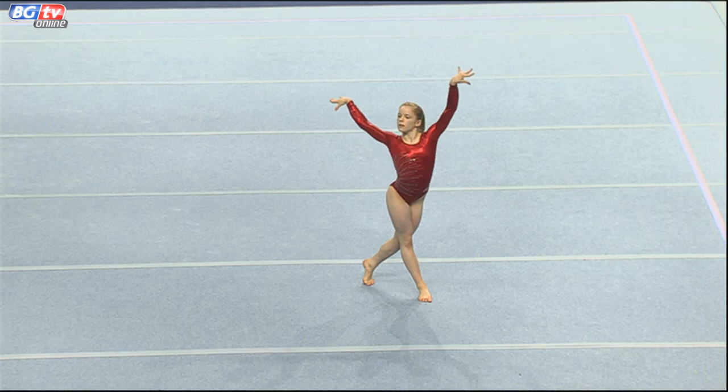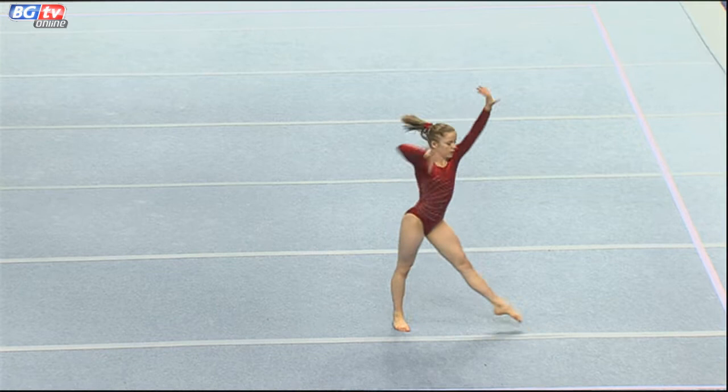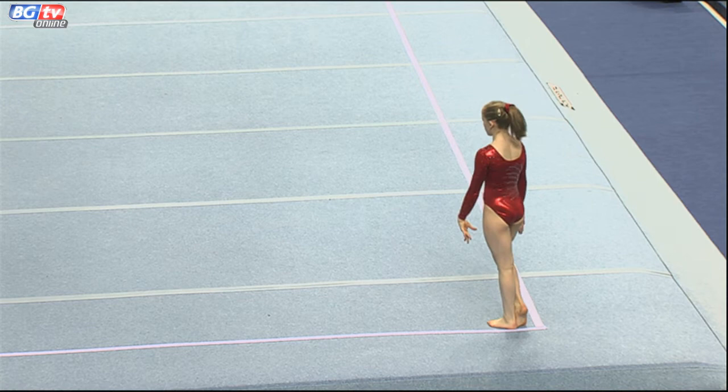Our fiend champion, fresh from that final, is now the first up on floor in this junior floor final. She put in a spectacular routine yesterday with some very difficult tumbling. She had a really good expression as well, and she's got an excellent opening tumble if she can perform it well.